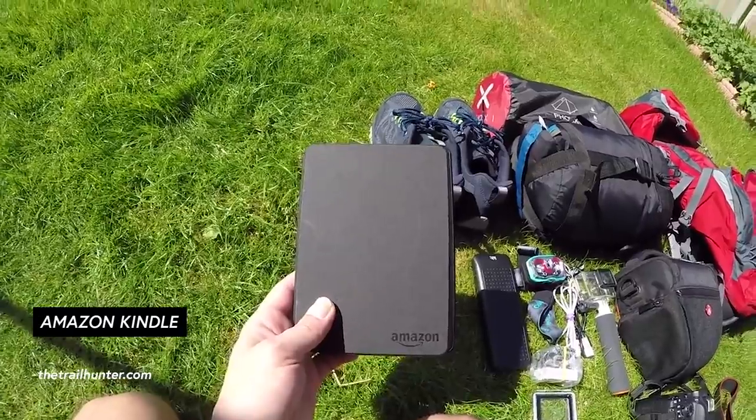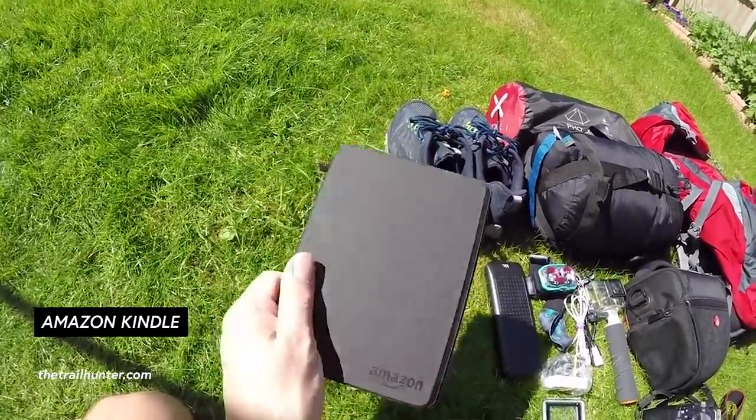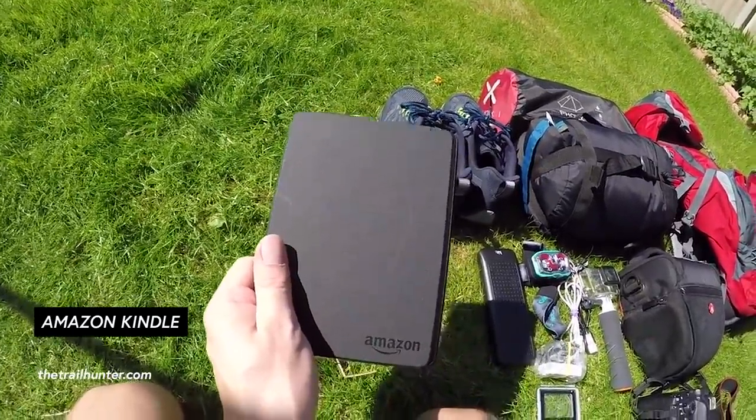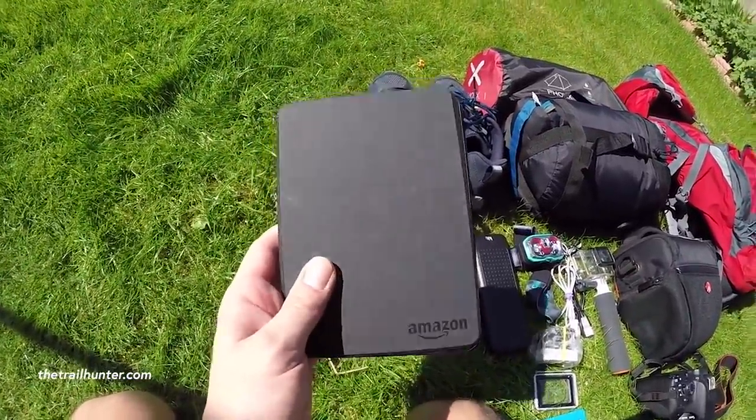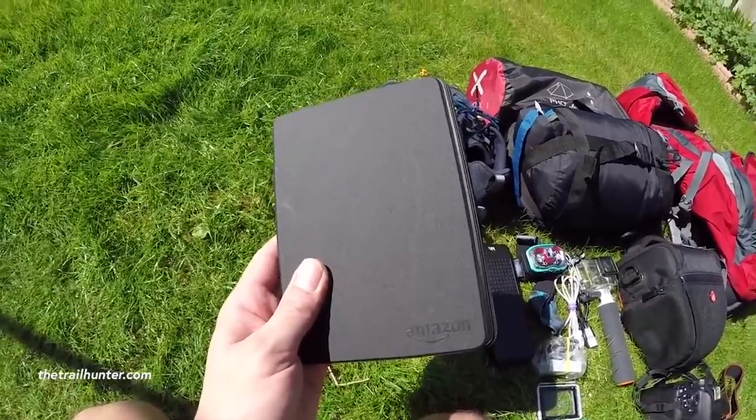The sixth item I really couldn't wait to ditch was my Amazon Kindle. If you like to read while hiking then fine, but for me — and I think a lot of other hikers — you get to camp after walking about 25 miles in a day and you're just too tired to even think about reading. I brought the Kindle with me on about three or four treks and just never used it — dead weight.